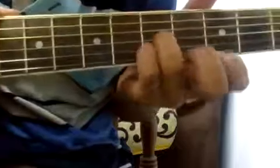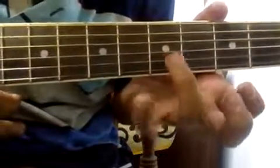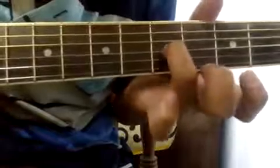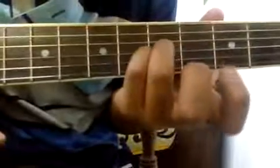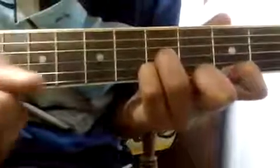After that, 6th fret of the 2nd string, then put your ring finger on the 5th fret of the 3rd string. Then play 3 2 1 2 only one time.